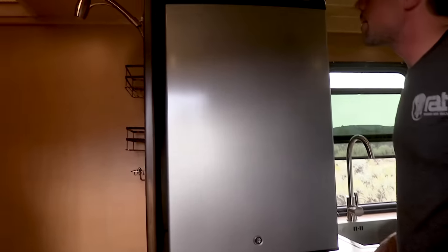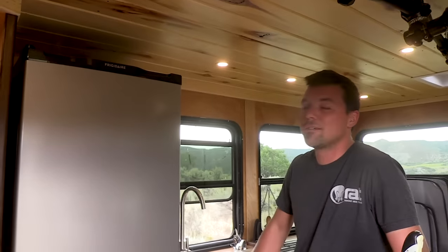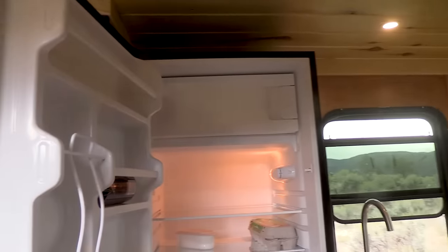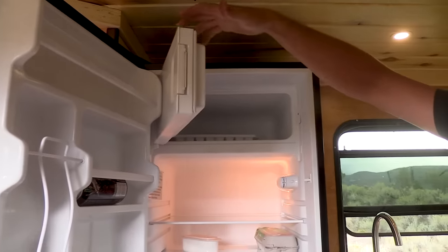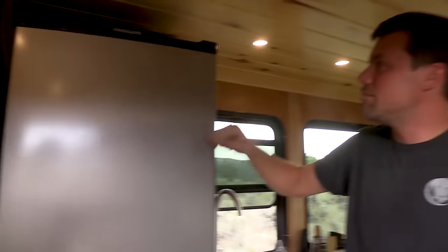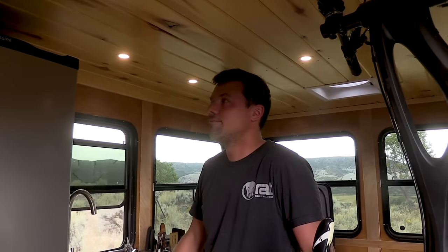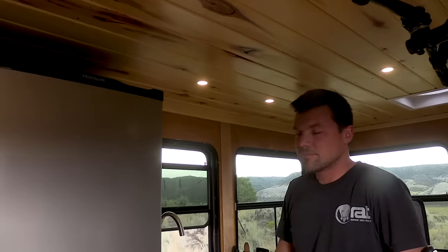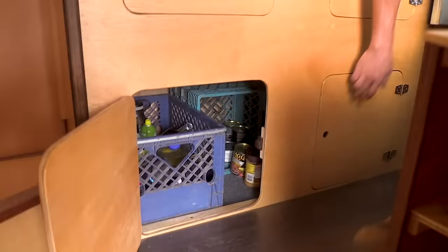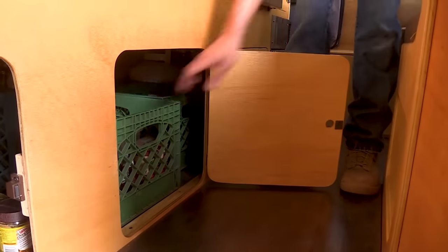The fridge is a $200 unit from Lowe's, Walmart, or Target — they're all the same large apartment fridges. With 850 watts of solar you've got plenty of power, no problem. Little freezer, plenty of space, cheap, quiet, and they work great. One breaks, you throw it away and get a new one, but usually you get five or six years out of them. The rest of this area is all open storage — bins and bins to pull out.